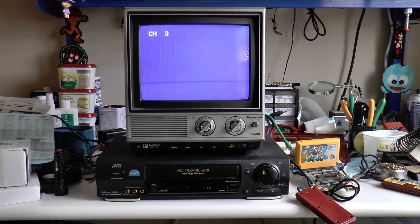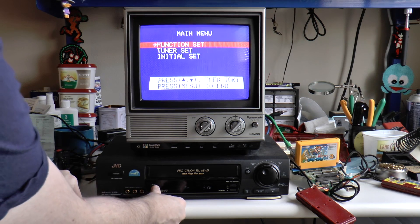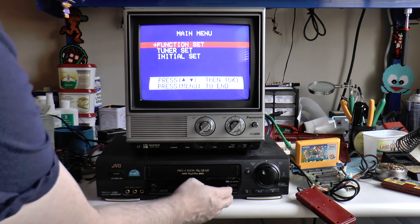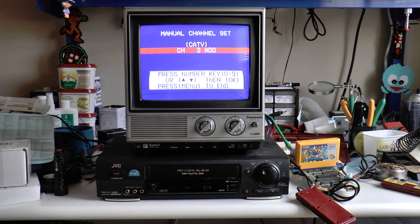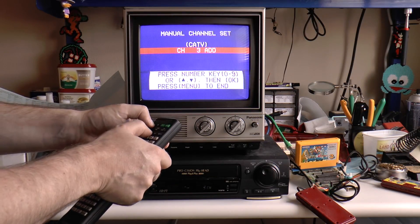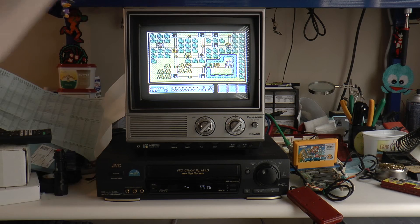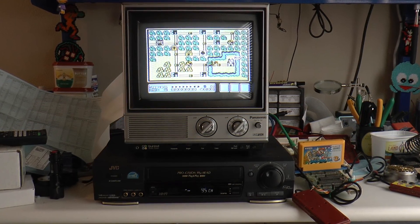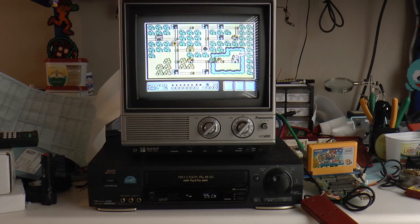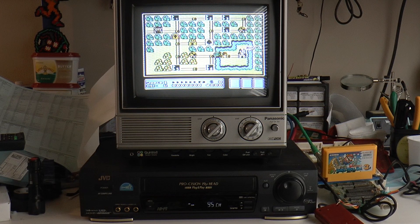Another possibility would be to use a VCR to receive channel 95 or 96 and then output to channel 3 or 4, or composite video. Of course, this adds a lot of bulk to your gaming solution, especially if you want a dedicated setup consisting of only a Famicom with a period-appropriate CRT.